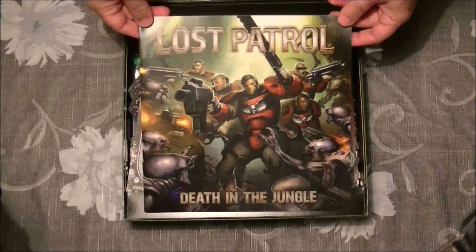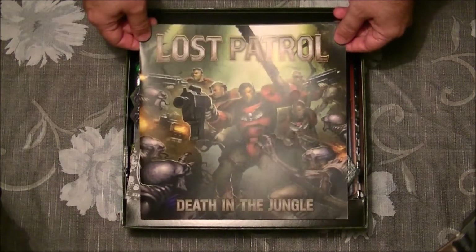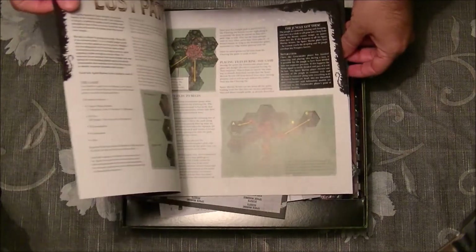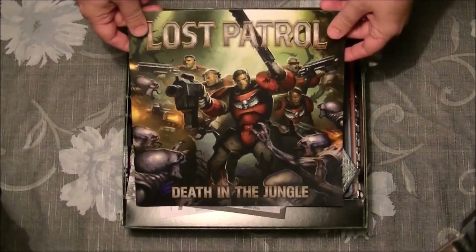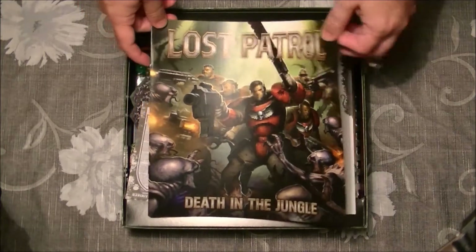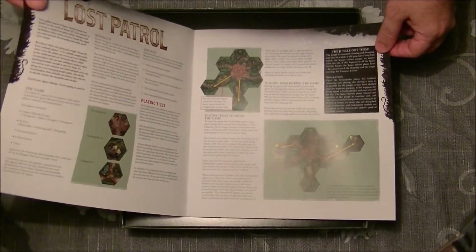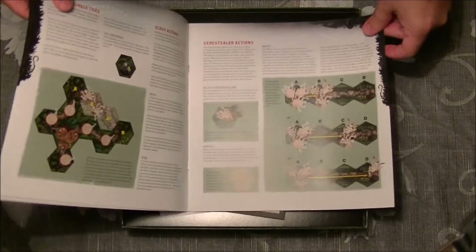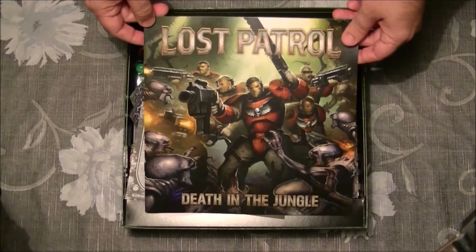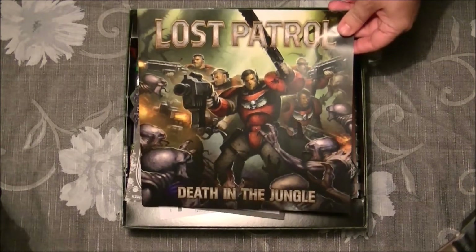They made an expansion in White Dwarf, where they use Terminators instead of Scouts. This is really interesting — it's a one versus one game, so it's for two players. I'm really looking forward to playing the first game, because it's really easy. And it looks like it's going to be a fast game to play.